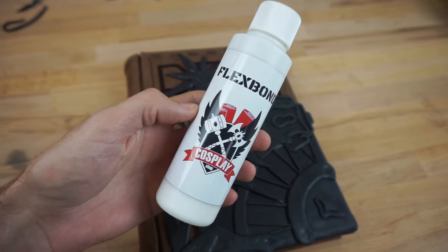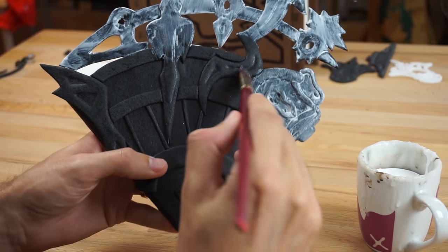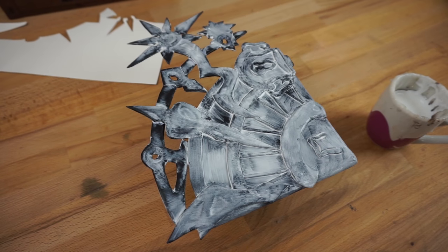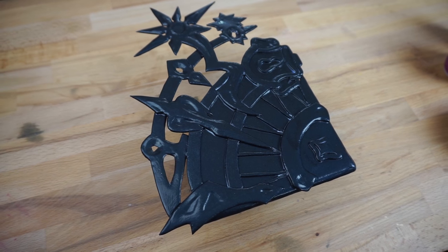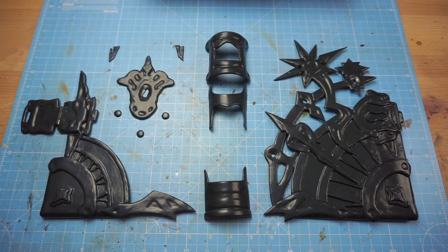It was Benny's turn again. For priming the Worbla pieces, he used a product called Flexbomb. He applied three thick layers with a brush. This primer cures transparent and stays flexible even when bent. All pieces done!